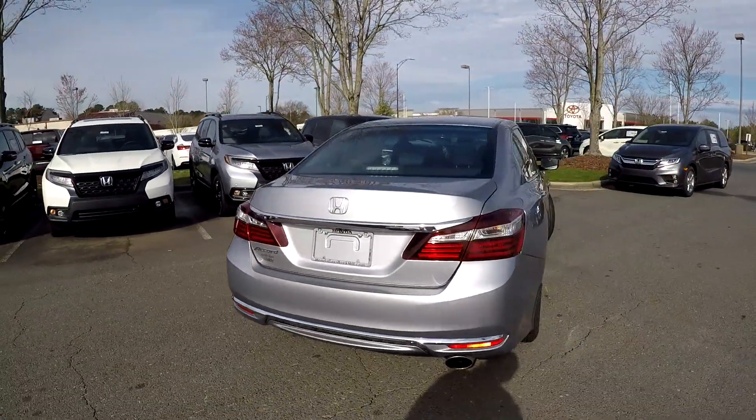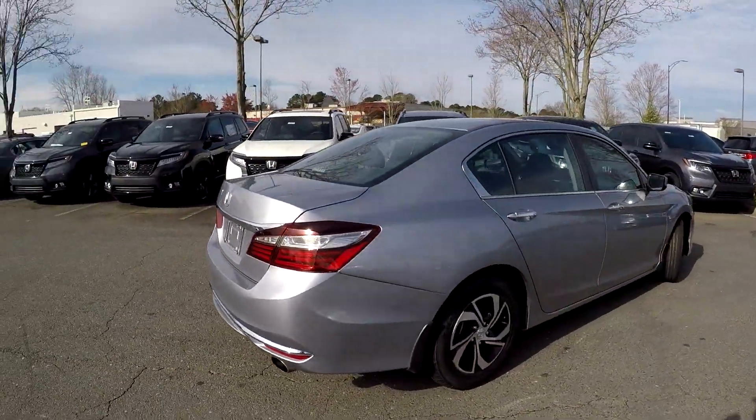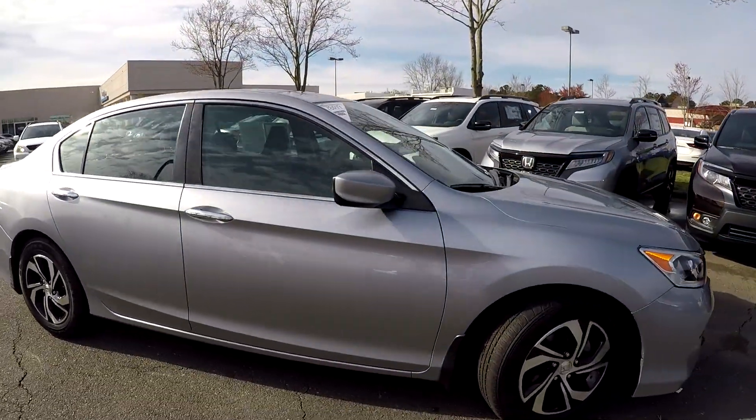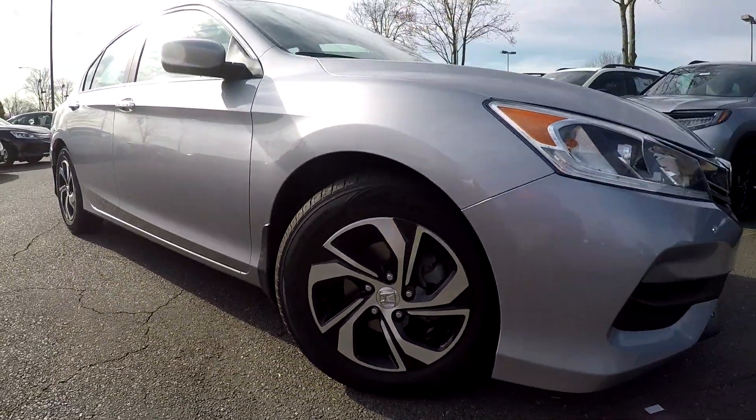Nice, clean bumper back here for you. As we're finishing up here on the passenger side, you will see that everything is nice and clean over here. You can also see that you're going to have some nice black and silver alloy wheels.